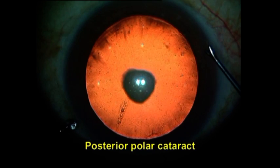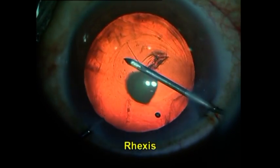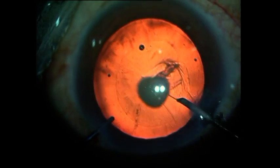The first thing to be remembered in these cases is that there is an increased risk of posterior capsular rupture, and therefore care has to be taken. The rhexis should be made as central and of an adequate size in order to be able to place the IOL in the sulcus with an optic capture in case of a posterior capsular rupture.